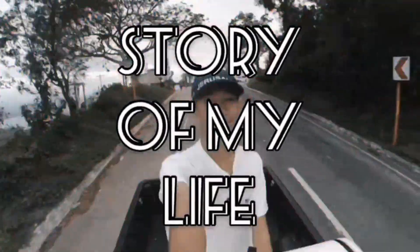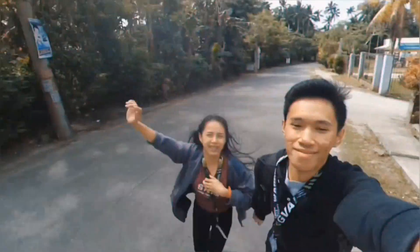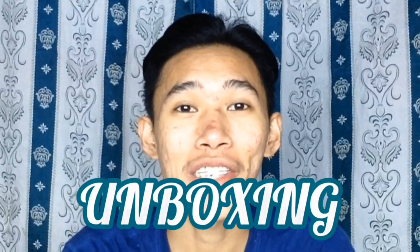Oh wow! What is up guys and welcome to a brand new video. For today, we will do another unboxing video.